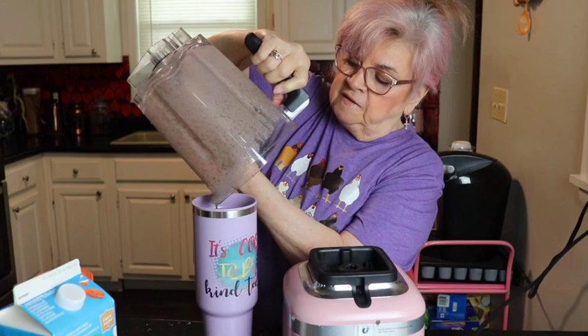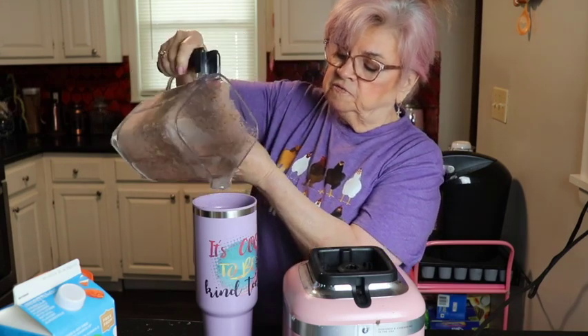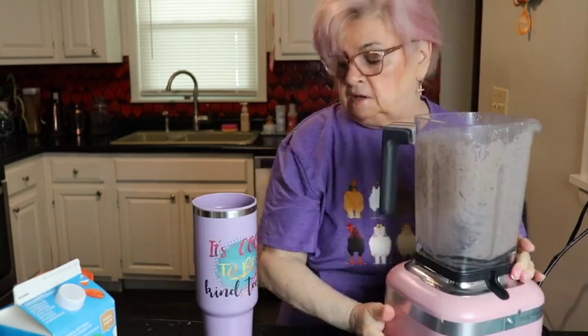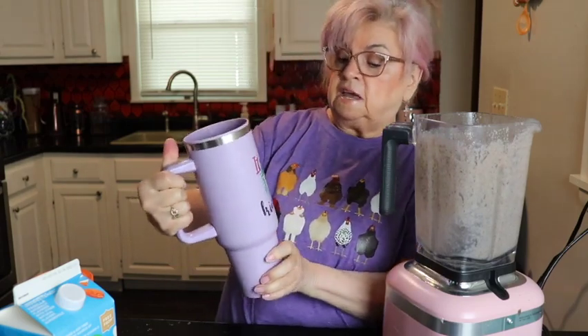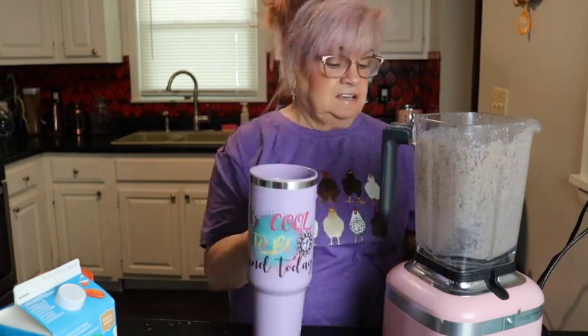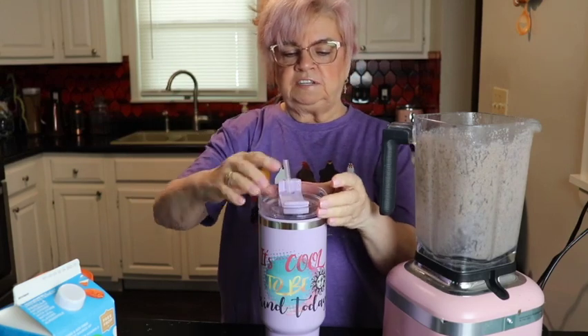I bought it for $5 and it looks like those very expensive $50 Stanley cups. What I did is put a rub-on decal on it — the decal says 'It's cool to be kind today.' I thought that was really nice. So not bad for five bucks and then a dollar twenty-five for the sticker.